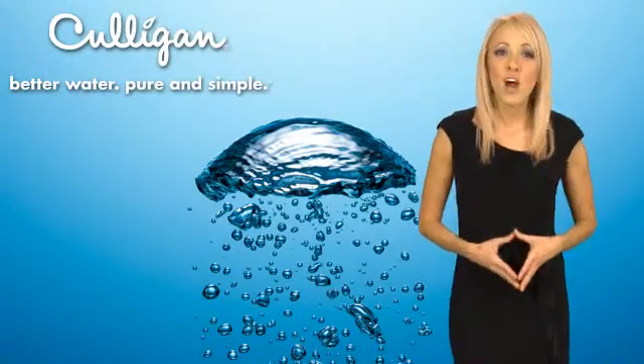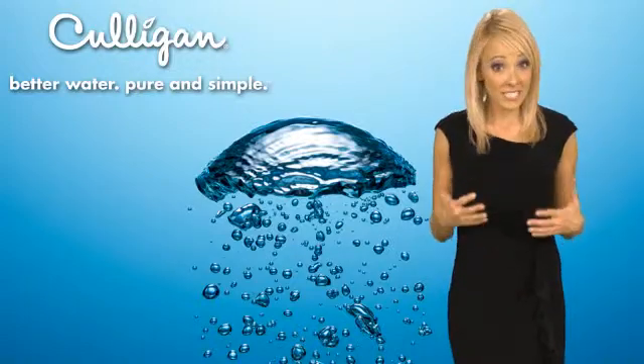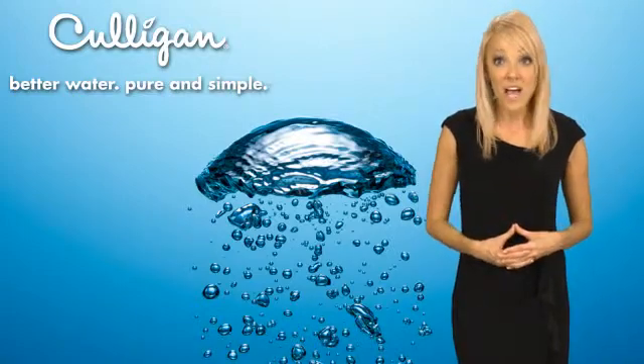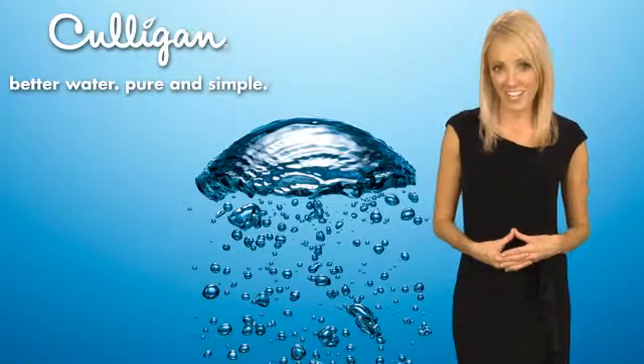Water softeners work by removing hard minerals such as calcium and lime. During the softening or conditioning process, those hard minerals are replaced by soft minerals which do not plug up your plumbing, cause spotty dishes, or cause dingy clothes, hair, and dry skin.